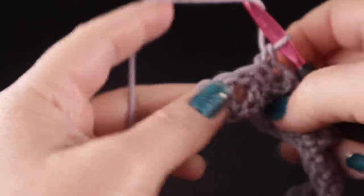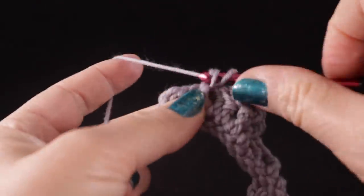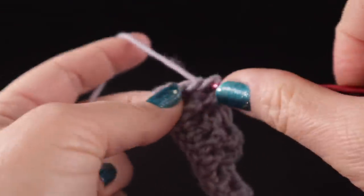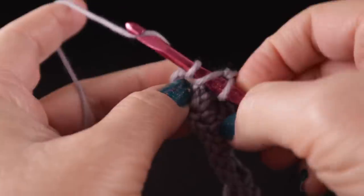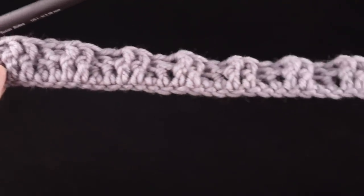For the back post, we come in through the back, go around, and exit the back as if completing the stitch from behind — hence back post double crochet. Go ahead and alternate two front post double crochet, two back post double crochet all the way across the row. After working all the way across, we have two stitches left, so work front post double crochets in those last two stitches and then work a half double crochet right in that chain two space.